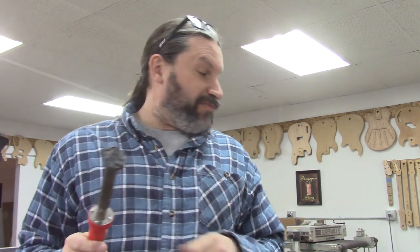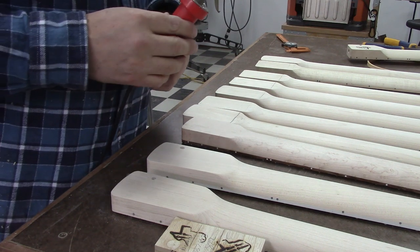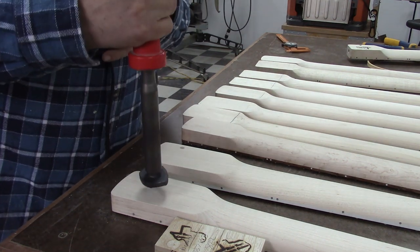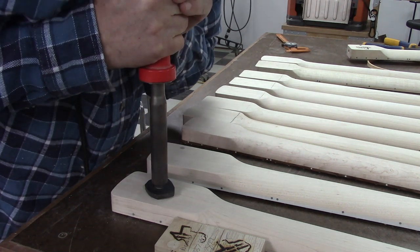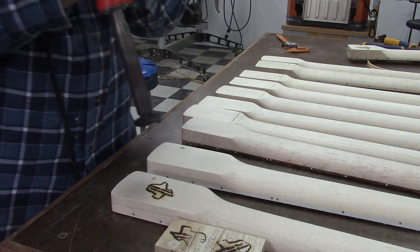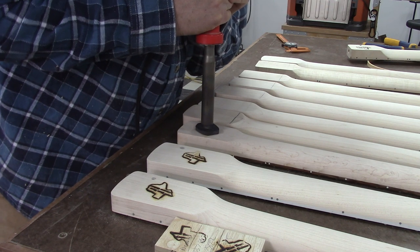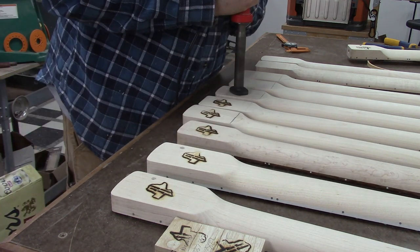The last thing we're going to do to Devin's neck before we ship it is put the brand on it. All of our necks have a Texas Toast brand — it looks a little something like this. I've been getting questions: 'Hey, did you guys make this neck?' If it has our brand on it, we made it; if it doesn't, we didn't. Let's start burning some wood — all of these necks need a brand. It smells like a campfire in here.